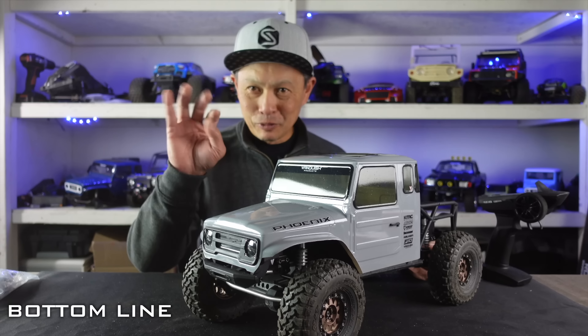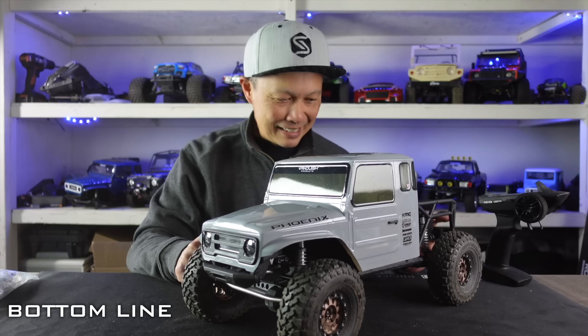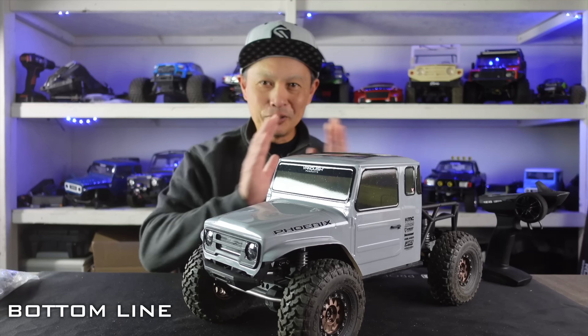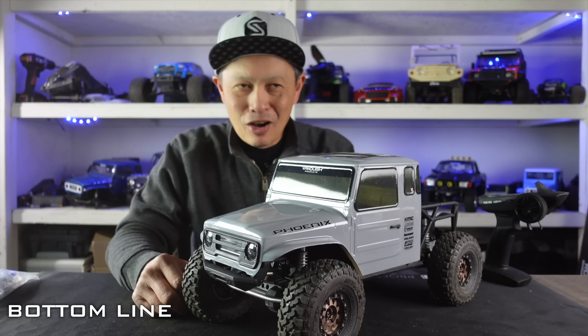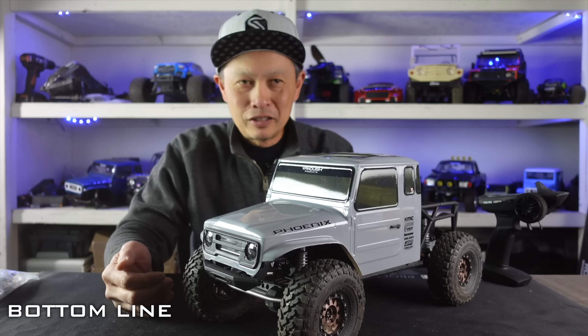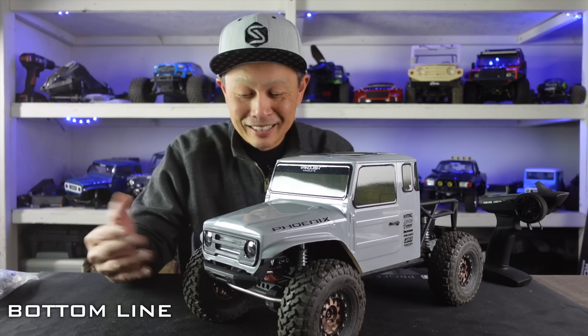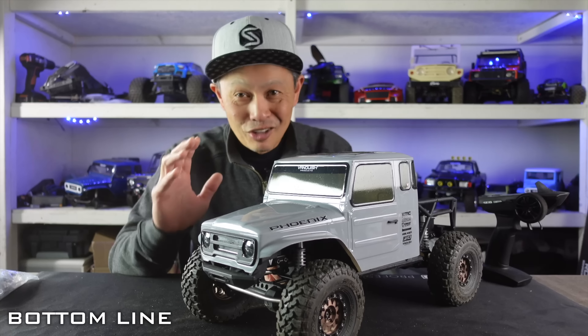We'll do a lot more with this. My next video will be the five best upgrades for this thing — you already see the wheels and the motor. It's a good day for us hobbyists. I think it's going to be awesome for the hobby — they'll see the quality of Vanquish and it'll bring a lot more people into the Vanquish umbrella. Now you see my trail running video — this thing dominated.